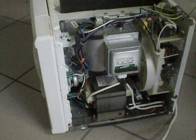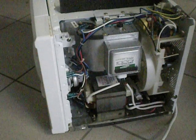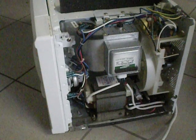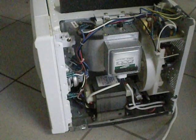Ok YouTube, today I am going to go over this old microwave. The person I got it from said it was arcing internally, which I'm going to check out now.